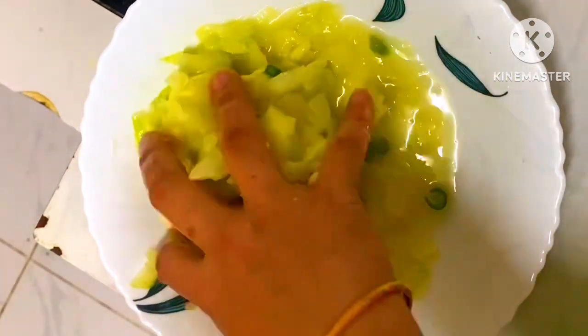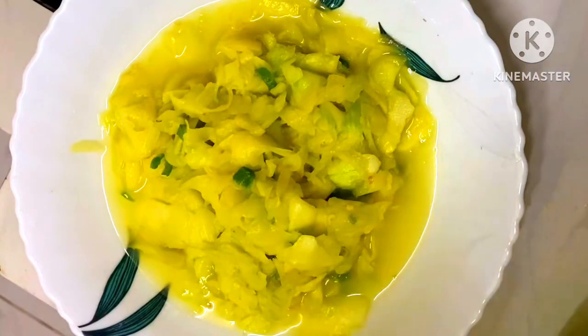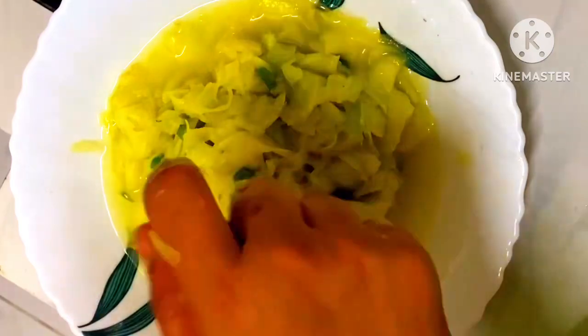Now let's just go ahead and cook it for the weekend. See, this is tasty for the weekend. After I put one of the dishes in the kitchen, put them in the kitchen — you can just cook it in the kitchen.